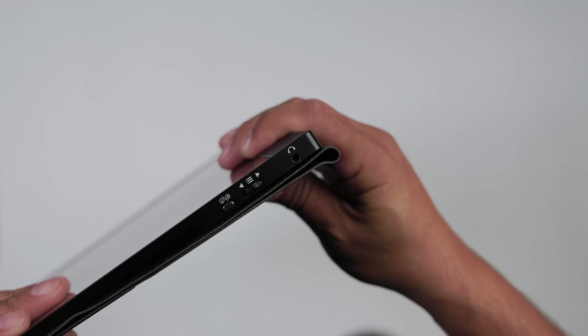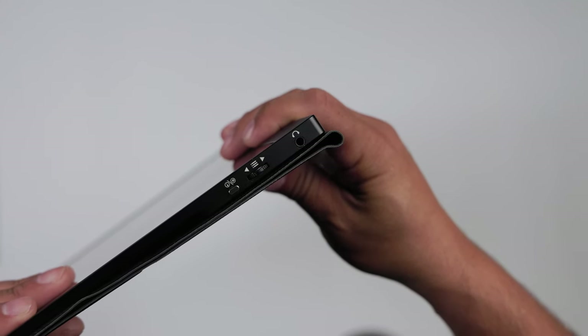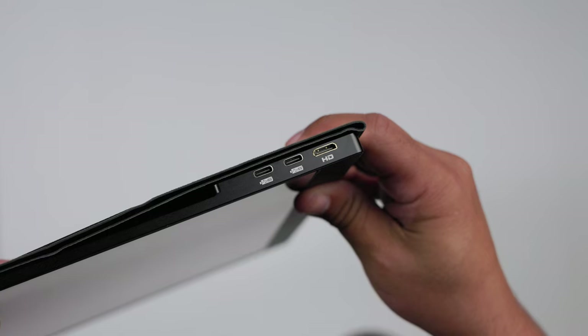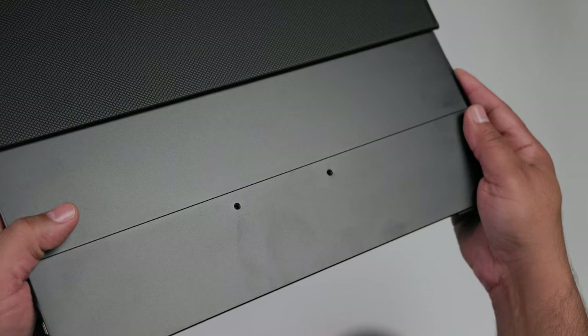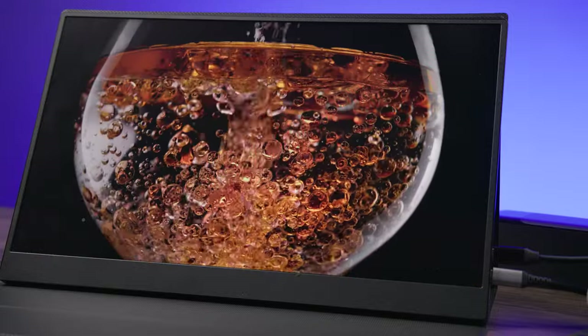On the left you have rockers for selecting your menus, a headphone jack, and your power and OK button. On the other side you have your ports: two USB-C ports that pass video through and your HDMI port. On the back there are two VESA mount points so you can connect this to an arm or any VESA-compatible mount, and there are two rubber feet on the bottom so it's not grinding on surfaces.